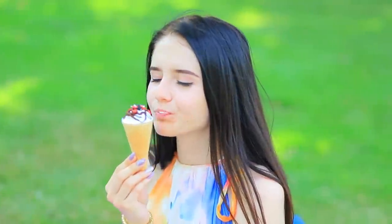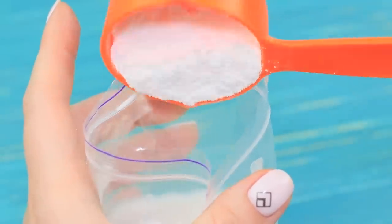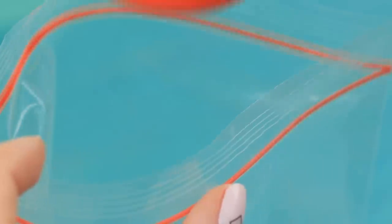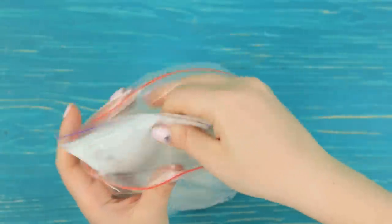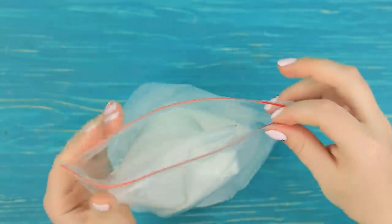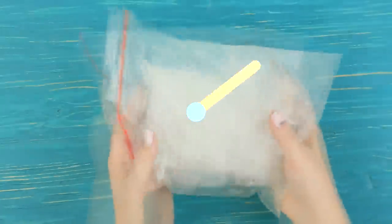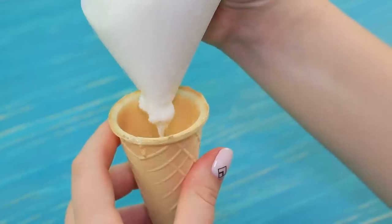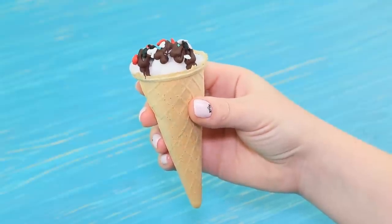What could be better in summer than natural coconut ice cream? Pour coconut milk into a small Ziploc bag and add a spoon of powdered sugar. Put ice into another bag and add a spoon of salt — it'll make the ice cool the ice cream faster! Put the small bag with milk into the bag of ice and shake it for five minutes. Take out the bag with hardened ice cream, cut off the corner, and pour the coconut ice cream into waffle cones. Decorate with chocolate glaze and sprinkles.